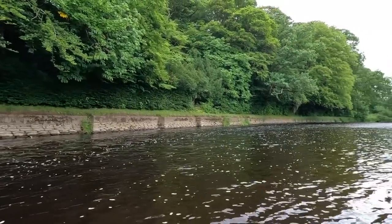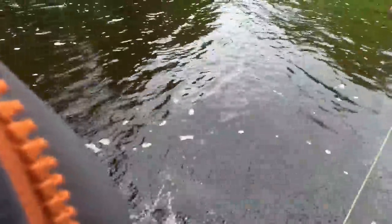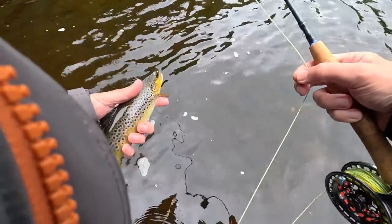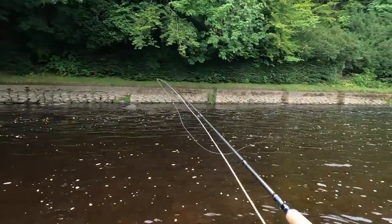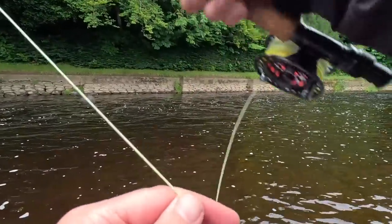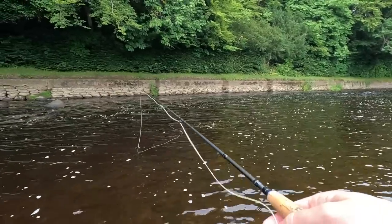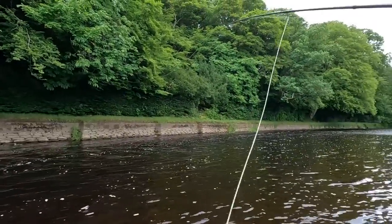My first fish! That obviously took the wee caddis fly — it's a lovely wee trout. Just lightly lift it, unhook it. There you go — lovely brown trout. First fish. Let's hopefully get one or two more. Right in the middle of the run, obviously took the caddis pupa. We'll just work our way up.